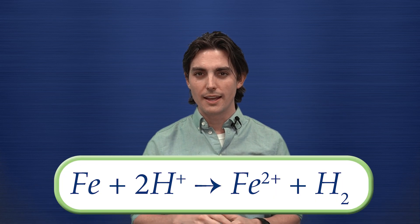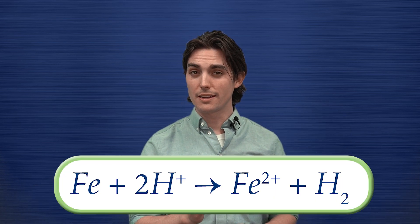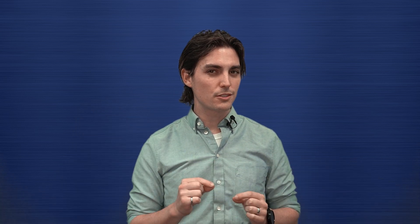Now for some chemistry. When you apply the phosphating solution to your part, what's actually happening? Well, the dilute phosphoric acid will react with the surface iron, causing the pH to go up right at the surface of the part. Now remember all those extra salts that we added? Those are only soluble under acidic conditions. So as the pH at the surface rises, those salts get precipitated as metal phosphates onto the surface of the part, which ends up being our coating.